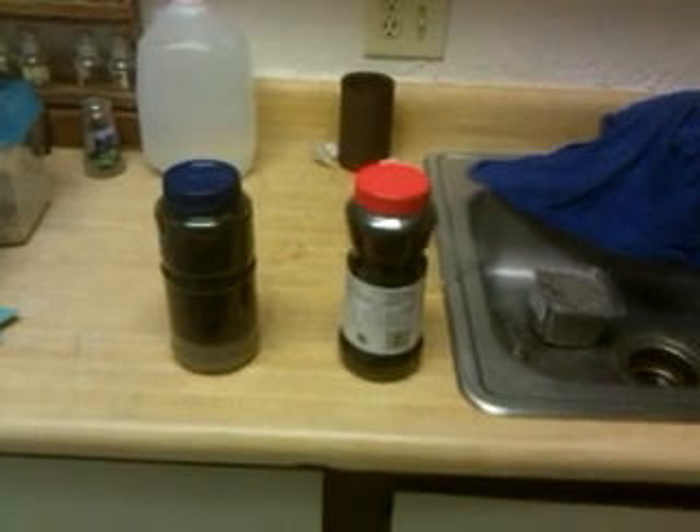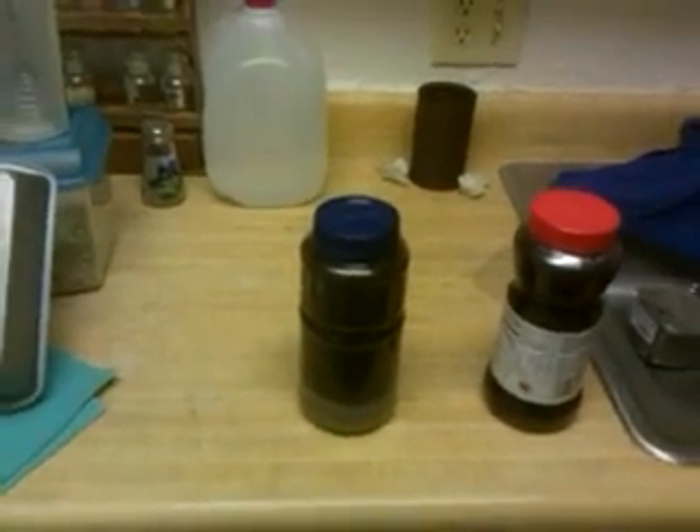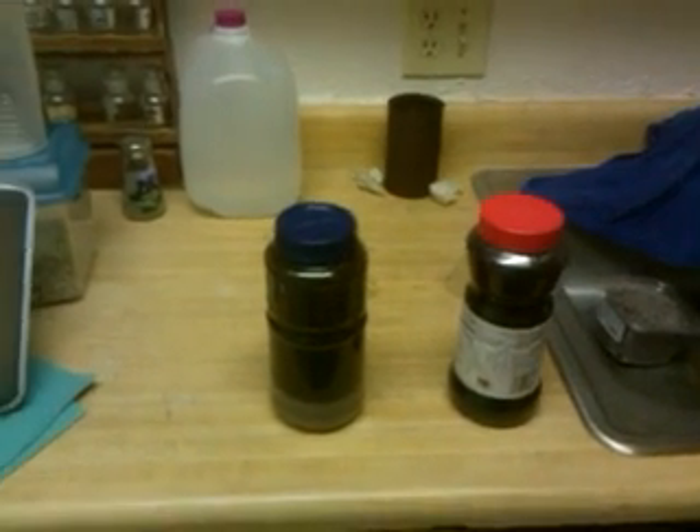I wanted to show how to separate sand from clay. It's really simple. This is for making adobe, or if you want clay to make stuff with.